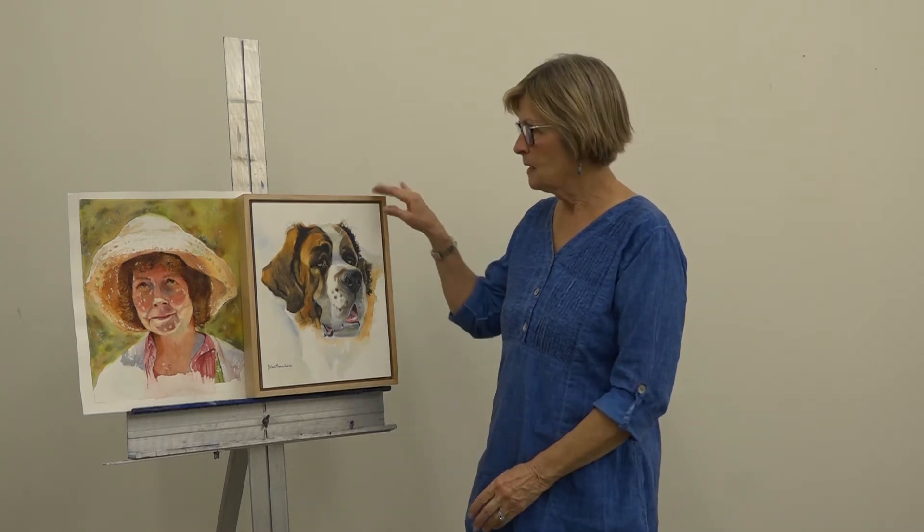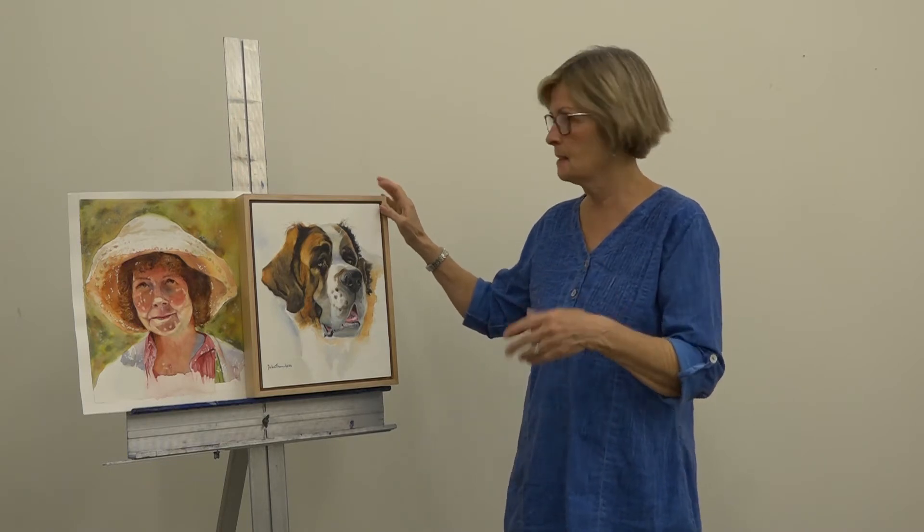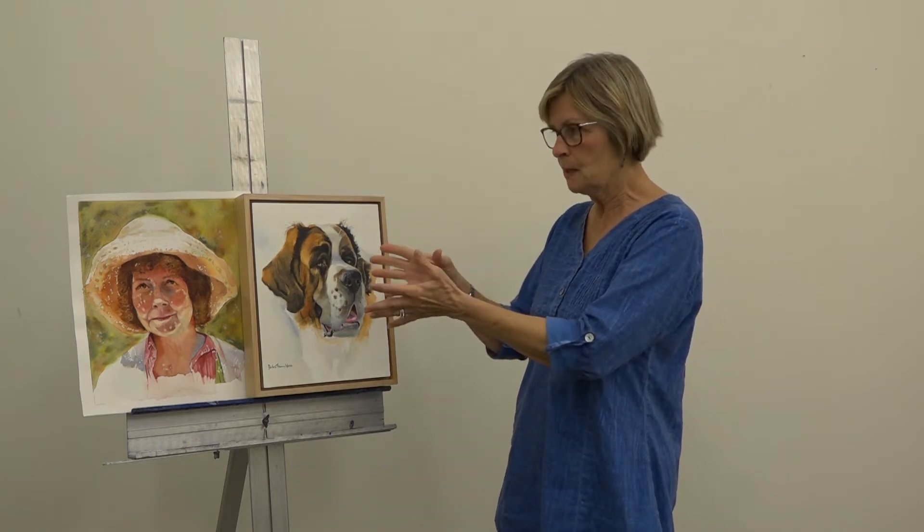I do. One of them has been framed, one of them hasn't. The majority of my classes are portraits of animals and portraits of people. I also brought this one because I also do a demo on how to frame without glass. So this one is framed without glass and this one obviously hasn't been framed. I like to make the portraits, whether animals or people, using very similar techniques.